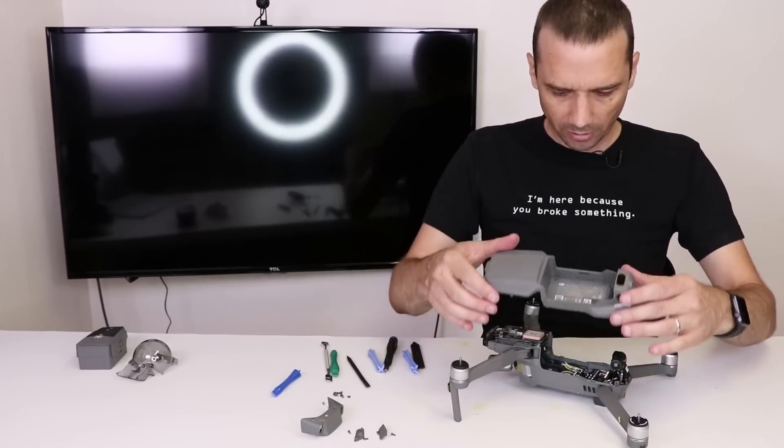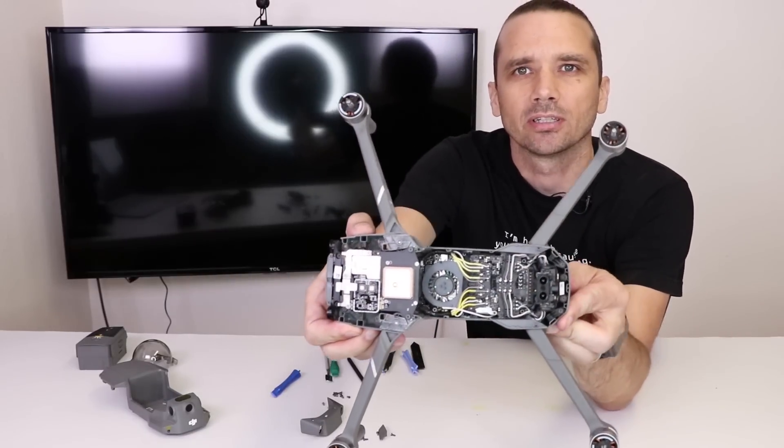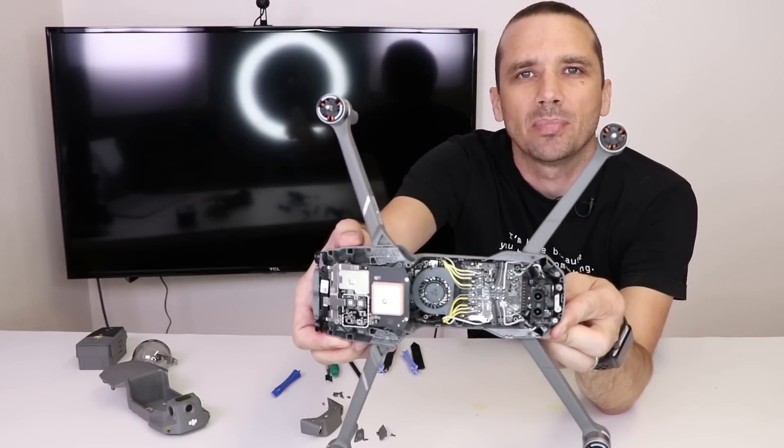And there we go — the top is now removed, and here is the grand reveal of the inside of the Mavic 2 Zoom.